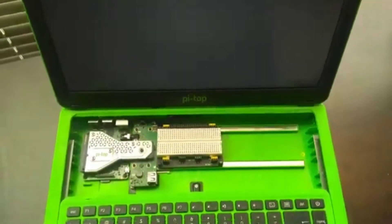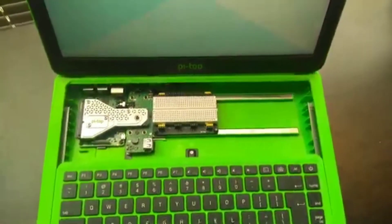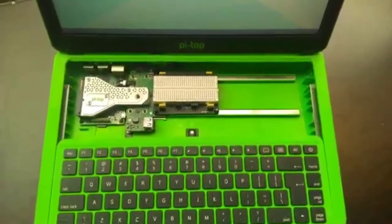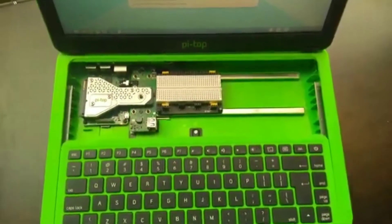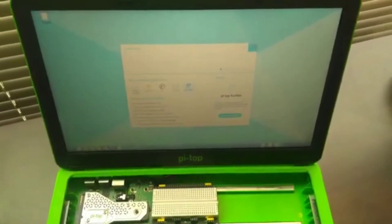The only major problem I have with the Pytop 3 is powering it on. You have to hold down the power button for about three seconds before it comes on, and once it does everything goes back to its original setup.